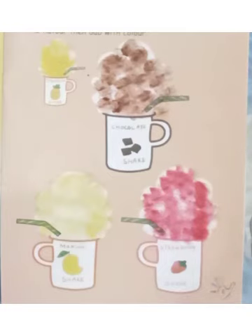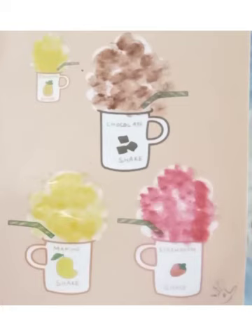Okay children, now all shakes are ready! Which shake do you want — pineapple shake, chocolate shake, mango shake, or strawberry shake? Children, do this activity and send it back to your teacher. Thank you, have a nice day!